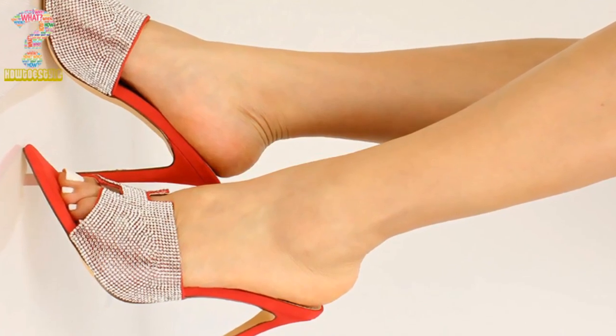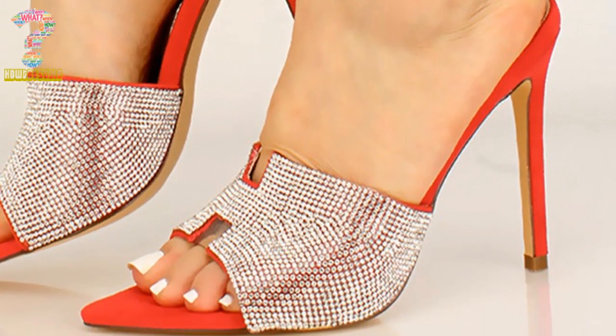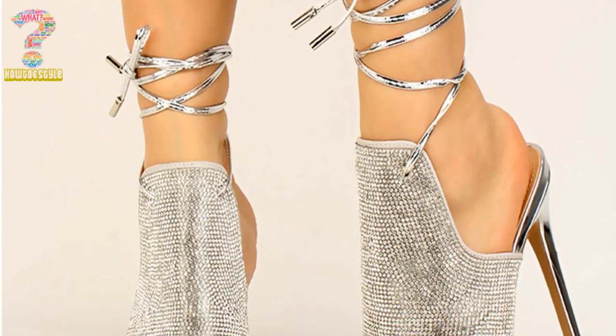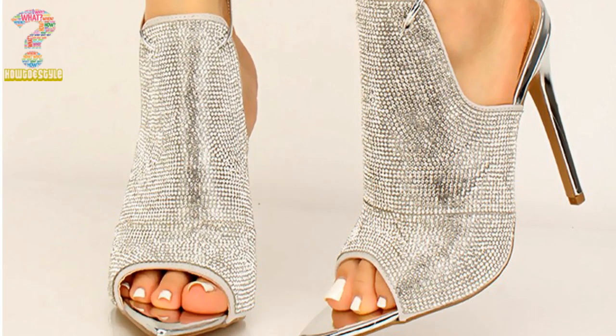Mule High Heels or Mule Footwear are a type of footwear that is typically backless and slip-on, with an open-toe or closed-toe design. Mule footwear for women have become increasingly popular over the years because they are comfortable, versatile, and easy to wear.